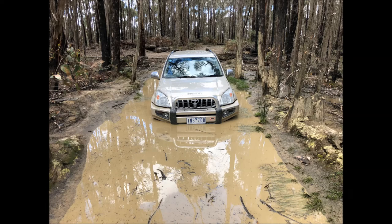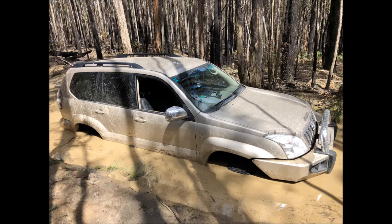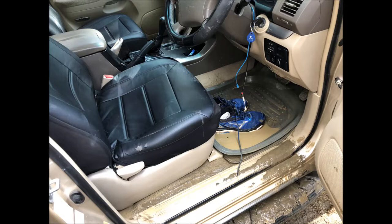Hi everyone, my name is Eden and in this video I'm going to show you how to clean up your car properly if it got flooded, whether by ford driving or by storm. Following this video will prevent your car from getting stinky and developing mold. The job is done on a Toyota Land Cruiser of the 120 series, but should be similar with other cars.